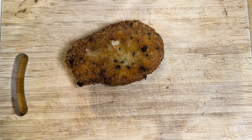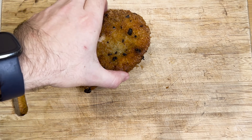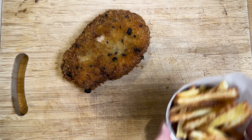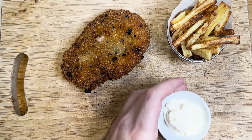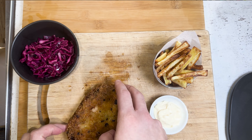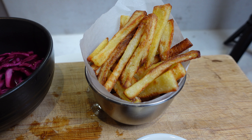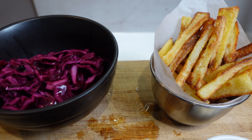Now we plate. First our schnitzel, we'll put that there. Then we have our pommes frites, our lovely garlic aioli to go with the chips, and we've got our pickle. There we have it — our wiener schnitzel and pommes frites.